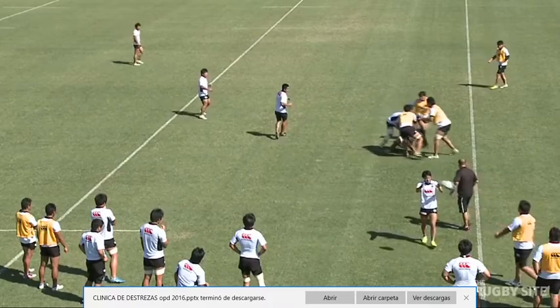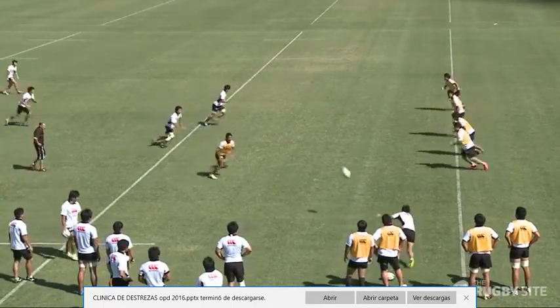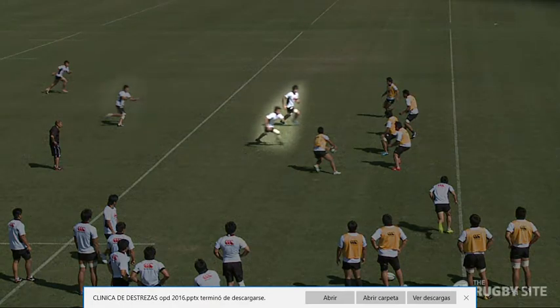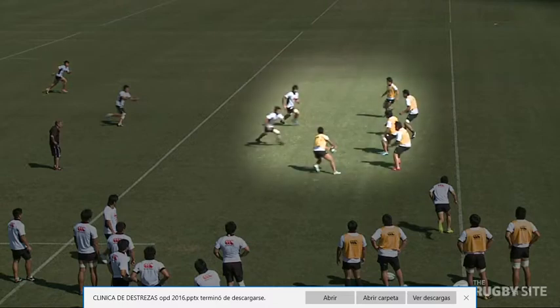One of the key things about good attack is the options that the ball carrier has. You can see the ball carrier has three options: a short runner, an outside runner, and another option — that player just needs to be up a little bit closer. You can see this defender has now turned his shoulders in, so the actual play we should be making is to the outside.